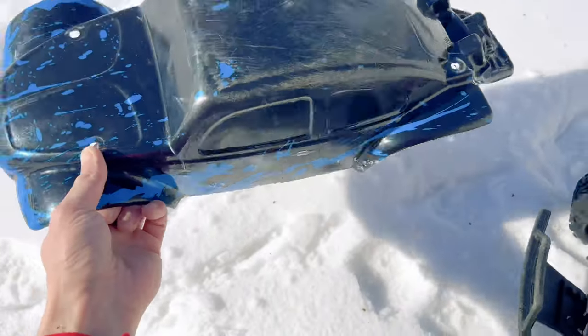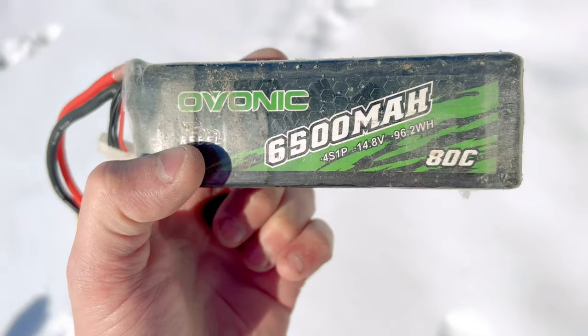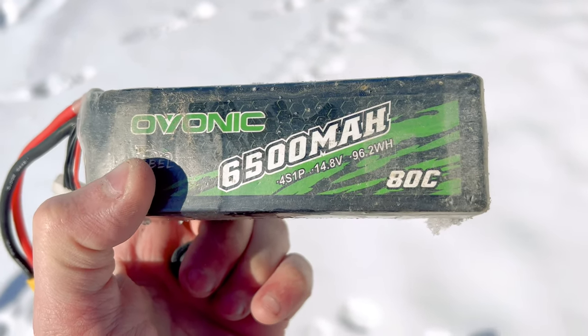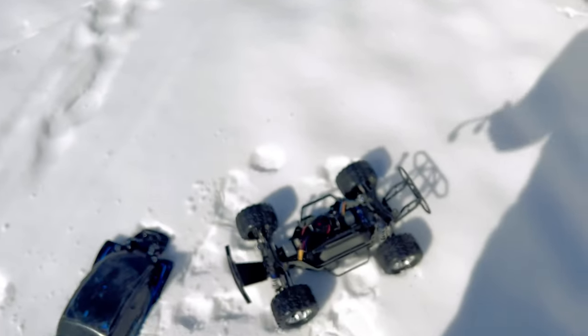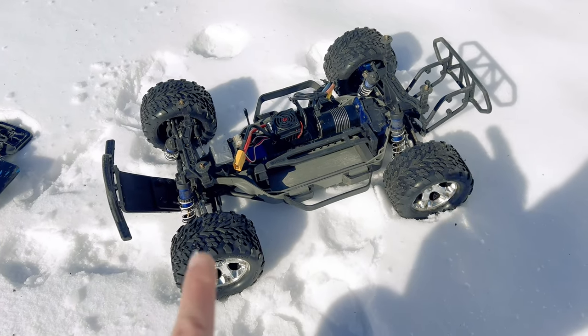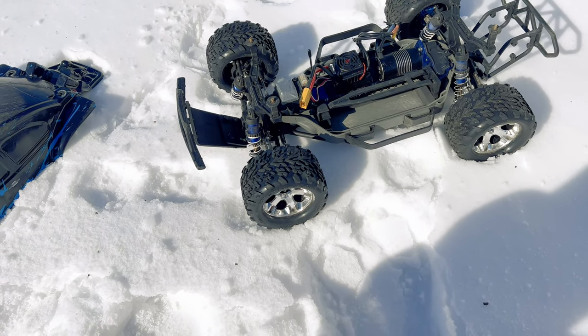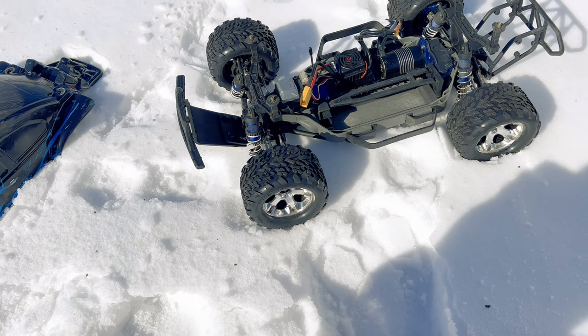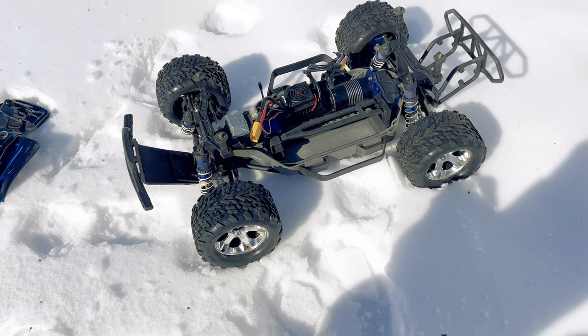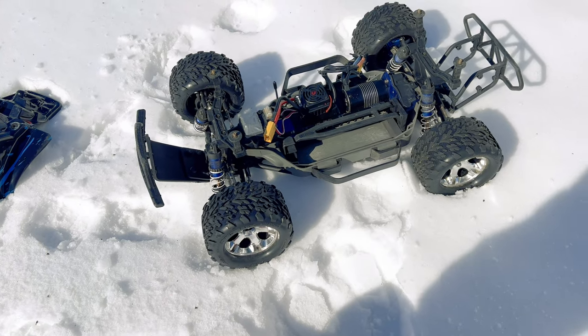We're going to be running a 4-cell pack right here — it is a 6,500 milliamp high-discharge Zeolonic pack. Let me get it installed. I am going to apologize in advance: my mic broke in the last video and currently funds are pretty low for me, so I don't have the funding to go buy a new mic. Just bear with me — you might hear some wind noise, I do apologize. Let me get that battery thrown in and we'll get started ripping.